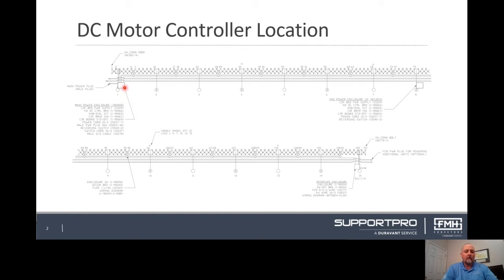The serial number will be on a blue and silver tag and located on the outside of this enclosure. The serial number will be required for any phone support that is requested.